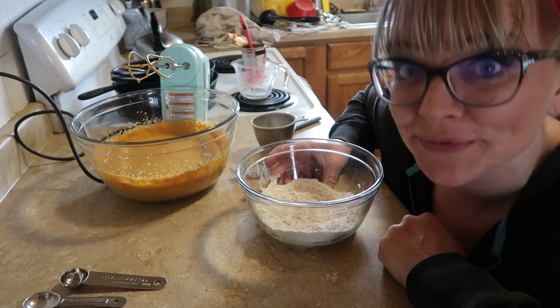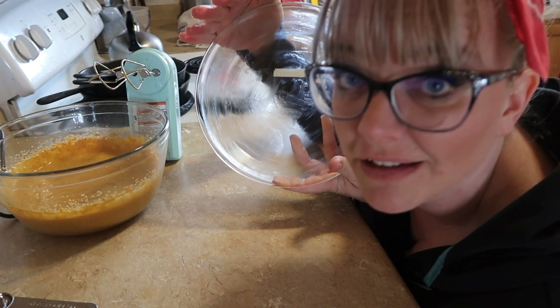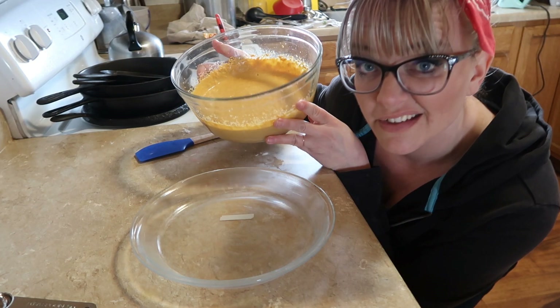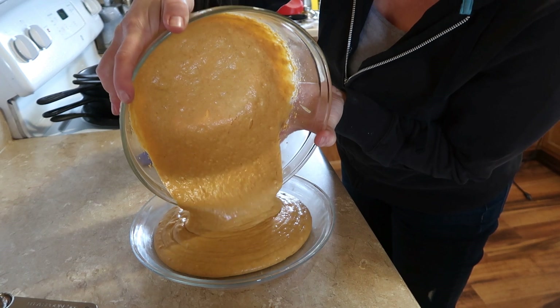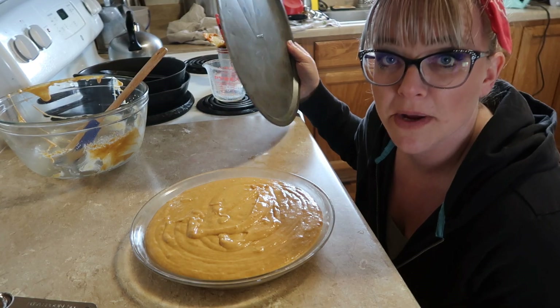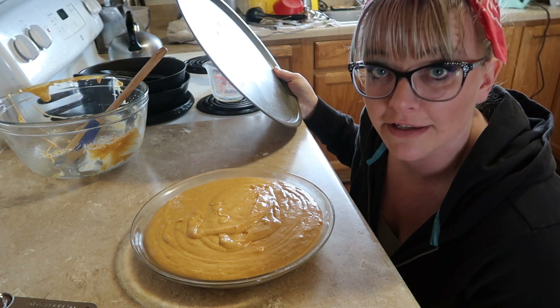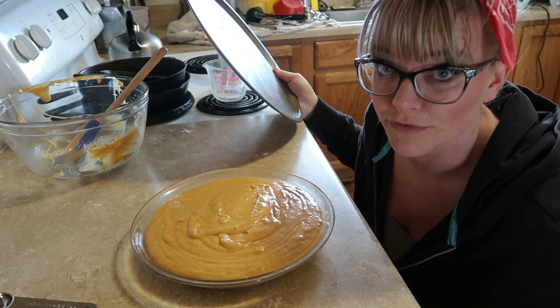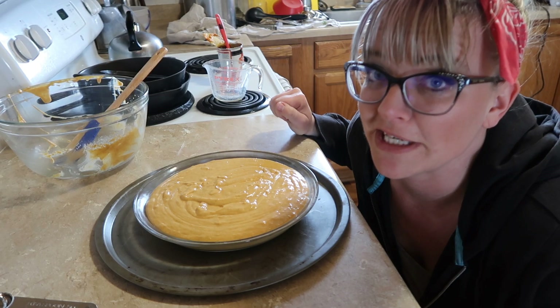Now we combine the two bowls. Next, grease your pie pan — use lard if you have it, I love me some lard. Next pour the batter into the pie pan. Always lick the spoon. I always bake my pies on another pan in case there's any bubble over so it doesn't make a mess of the oven. Now stick this in a 350 degree oven for about 45 minutes, and through the magic of video...